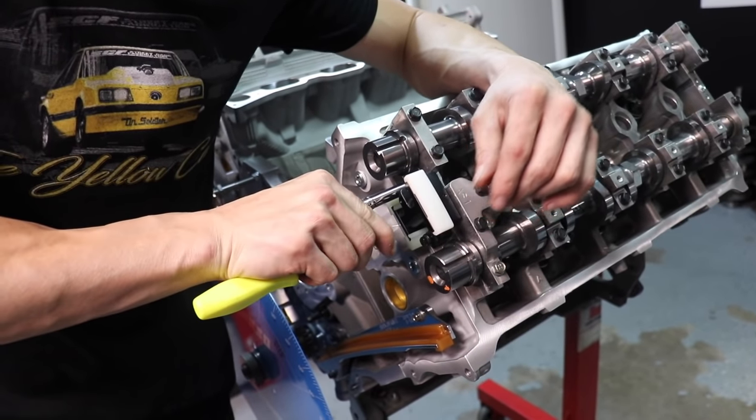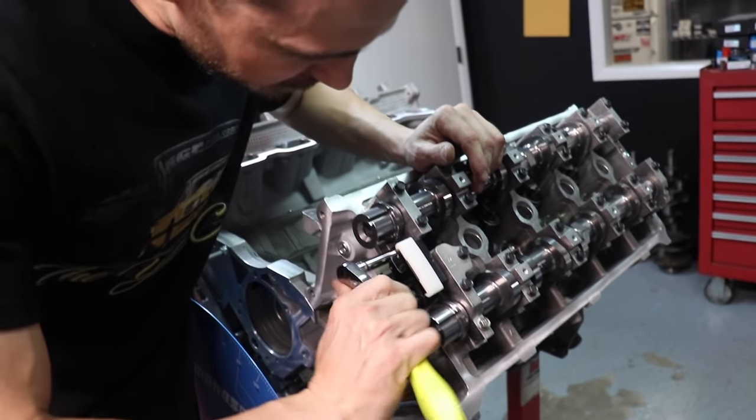Now I'm going to install the secondary tensioners, secondary chains, and then we will finagle the timing chains on here — we may take it off again. These are the AccuFab secondary driver's side tensioners. Waited on these for a long time, but they are worth the wait.